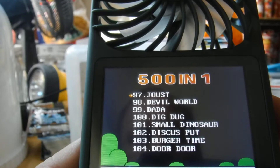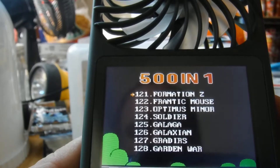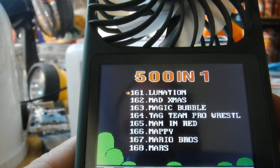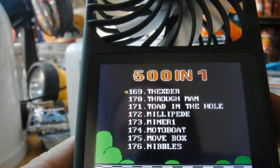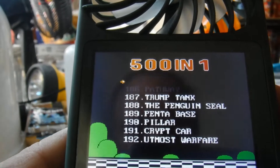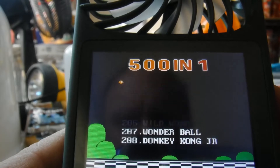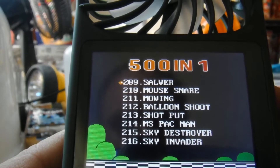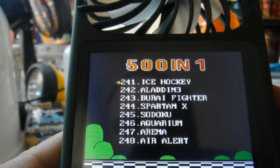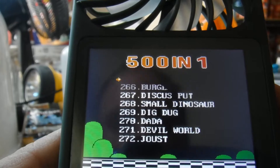Going through real quick: Mario Bros, Tag Team Pro Wrestling — that was a fun one — Pac-Man, Miss Pac-Man, Destroyer, Dig Dug — love Dig Dug — Burger Time, good game.